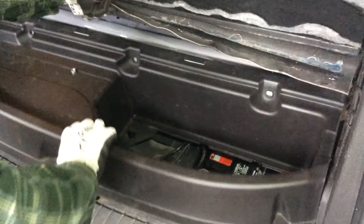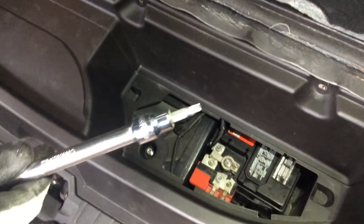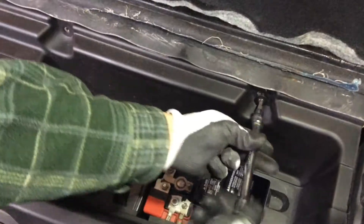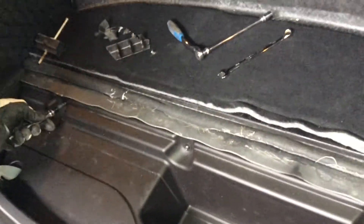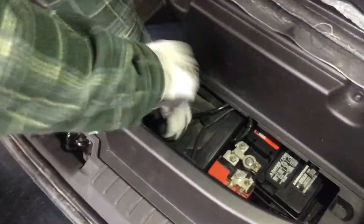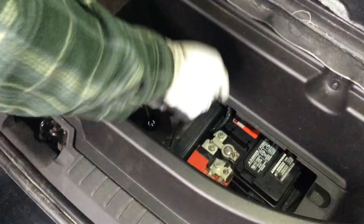One thing I noticed is that on the radio, where it would display radio stations, it would sometimes be blank — you could listen to and pick stations but it wouldn't display them. Since having this battery in place, that hasn't happened at all. Most likely that was because the old battery was slowly dying — lead-acid batteries dislike being completely discharged, which kills them instantly, and that's one reason they don't last long in this car.